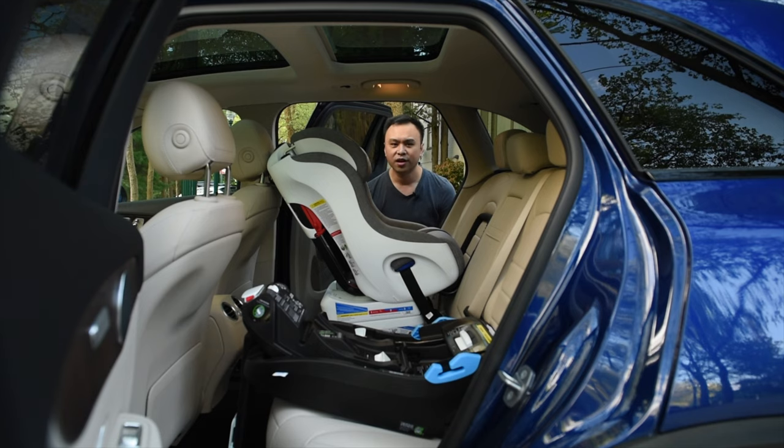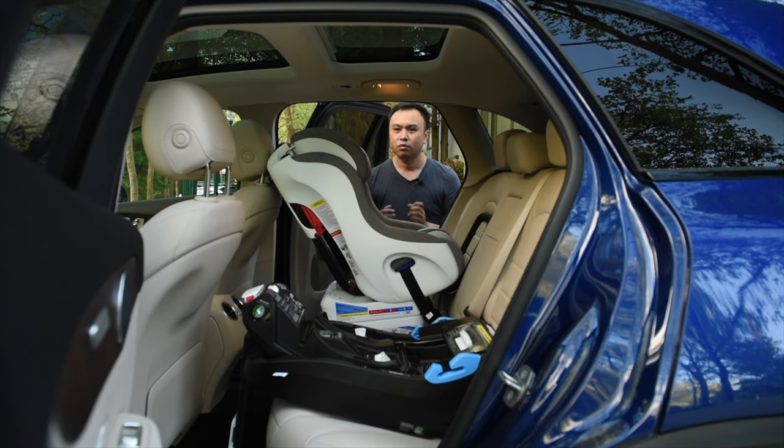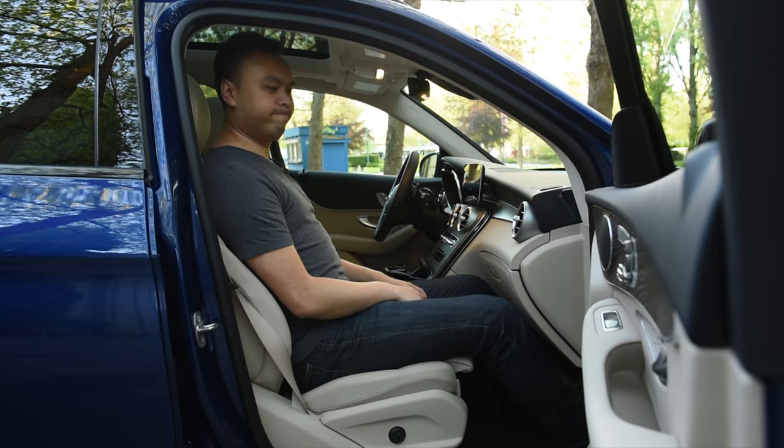In terms of upper anchors, there are three behind the bench — they're very easy to get access to, no complaints there whatsoever. One thing to note: because of the size of the FUNF, I did have to move the passenger seat forward. At 5'11", I'm relatively comfortable in here, but if you're above six feet, probably not so much.